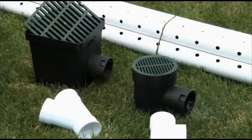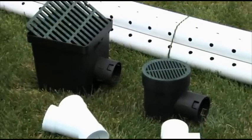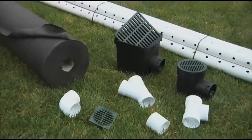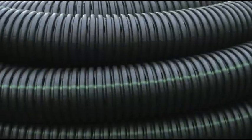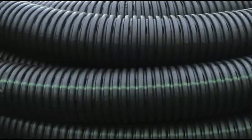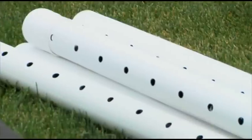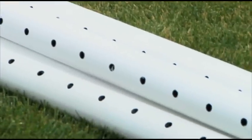Before you get started, some materials you may need are an inlet basin and grate, inlet T and elbow fittings, pipe couplers, outlet fittings, and perforated pipe. Either corrugated or triple wall pipe and fittings can be used. Be sure to determine the size of the inlet basin or fittings as well as the amount of pipe needed for your project.